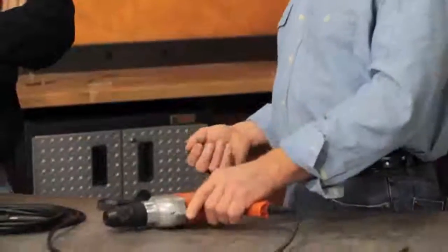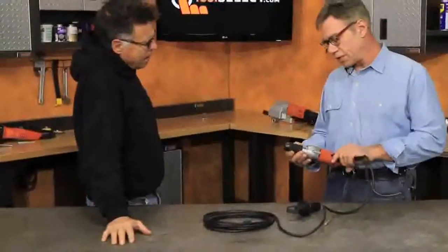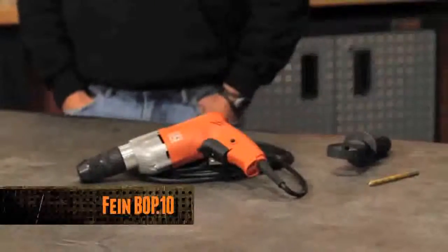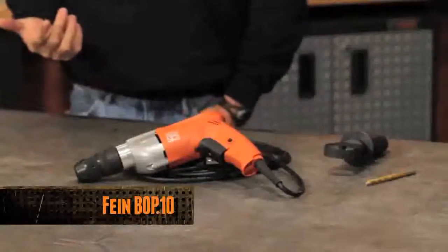As far as drills go, the noise is moderate — it wasn't really noticeable. It has some really good features and some, in my opinion, not so good features. Hey, what's happening? Barnaby here. So you want to know more about the Fein BOP10 drill driver? It's got a half-inch keyless chuck, it's capable of up to 1,500 RPMs, and it comes with a 15-foot-long cord.